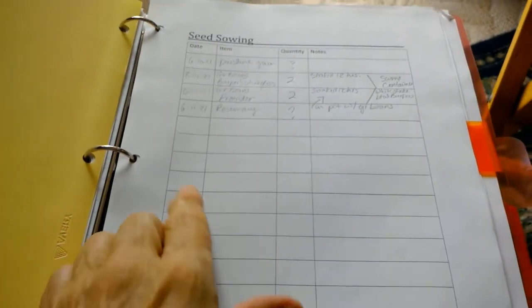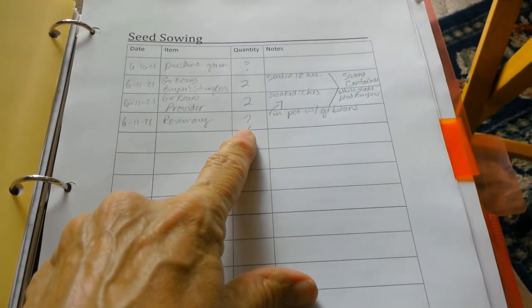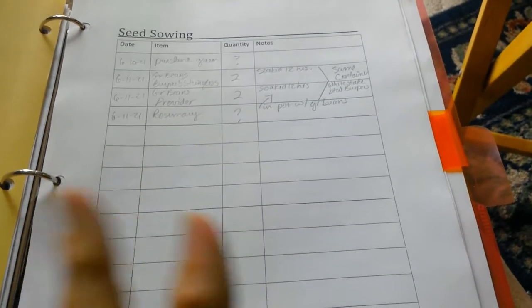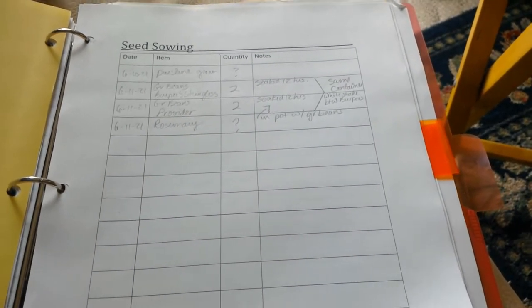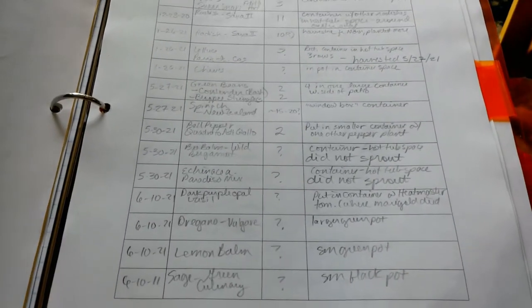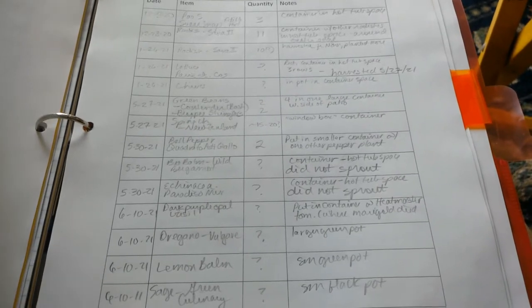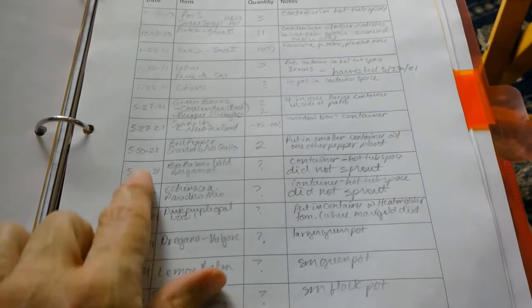I've also got a seed sowing section — the date, what I sowed, quantity. For tiny seeds I just throw a bunch out, but I put a few notes on it. I've been going back through what I've planted and what I haven't.